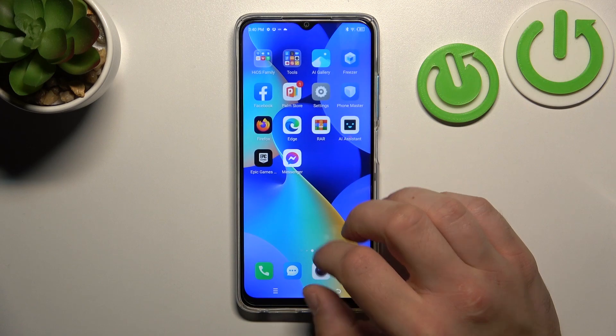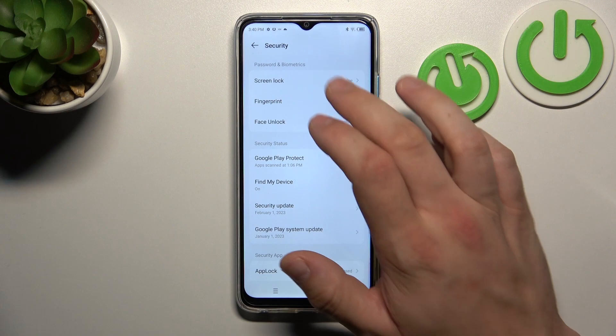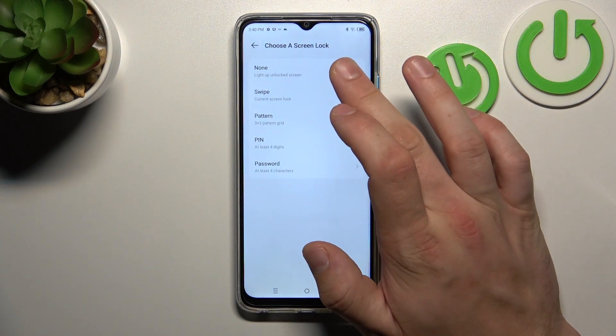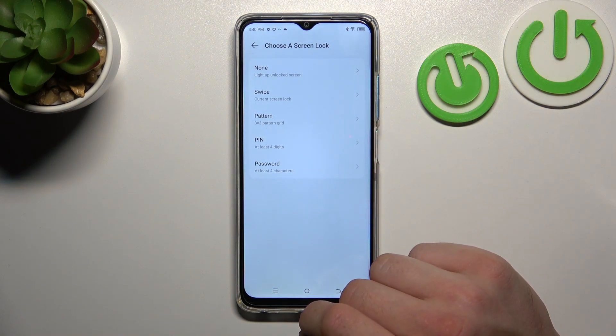Let's go to Settings and now enter Security. Go to Screen Lock and as you can see right here we've got five types of screen locks: None, Swipe, Pattern, Pin and Password. We are going to use each one of them to unlock the phone.